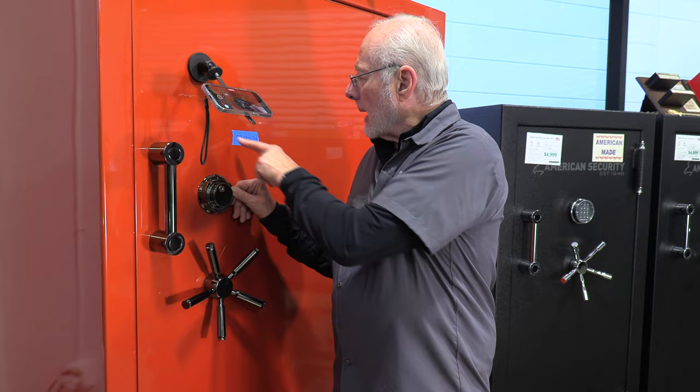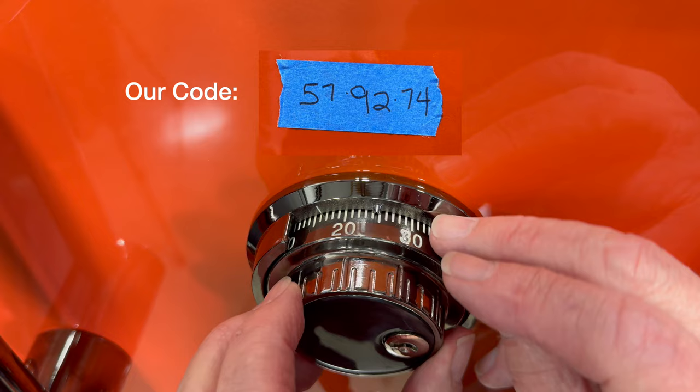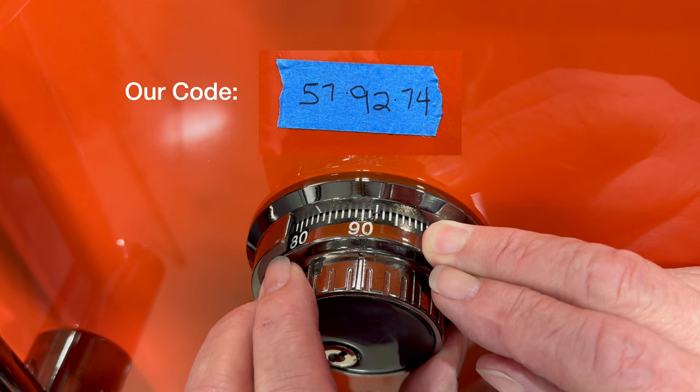Our next number is 92. We've got to go there three times to the right. There's 92 once, 92 twice, and let's sneak up on it — and I mean sneak up on it — and that looks like 92 right there.